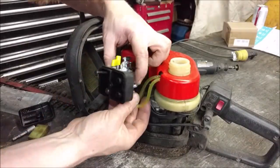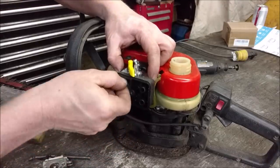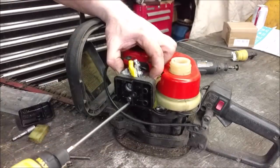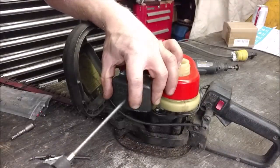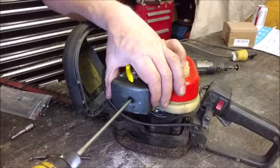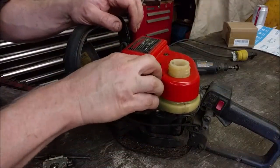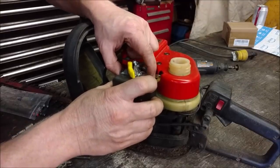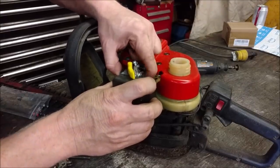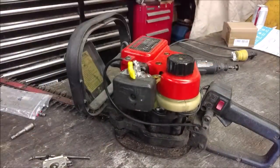Got all the fuel lines and everything on, so now we just screw it back on. This repair is as quick as just a couple of bolts on and off. Let's see if it's as simple as just swapping it on and firing it up. Let's prime and see if we can get fuel to suck through. Yep, we got fuel — let's fire it up.